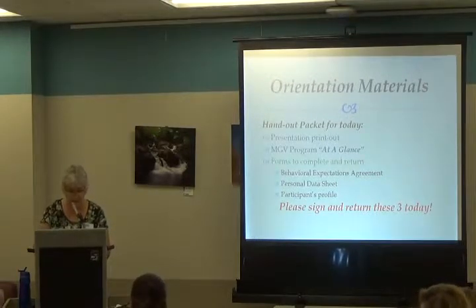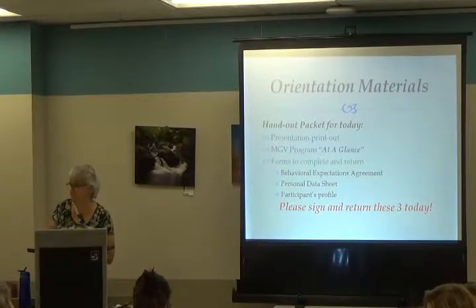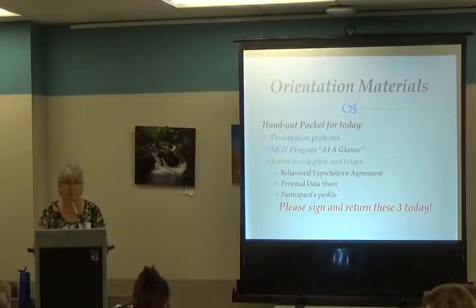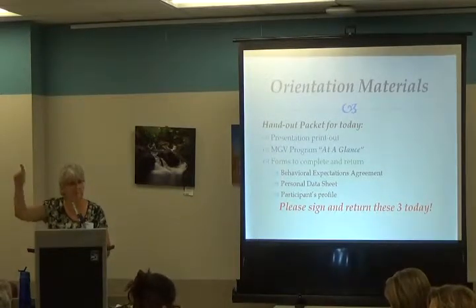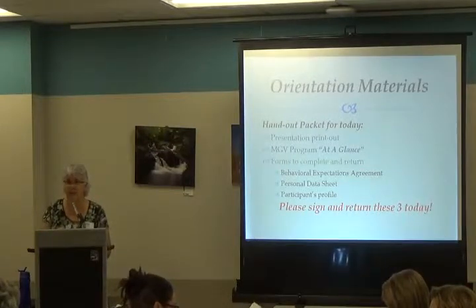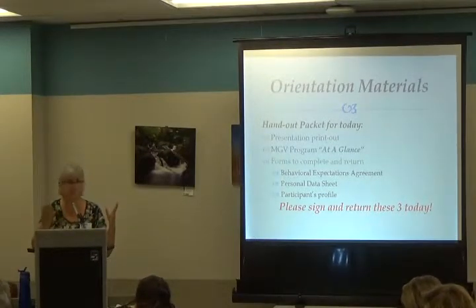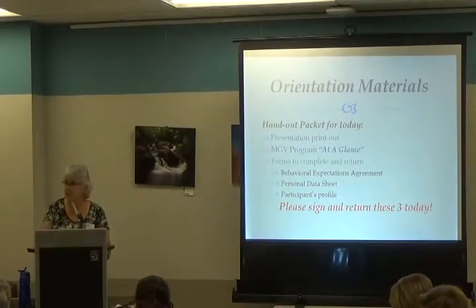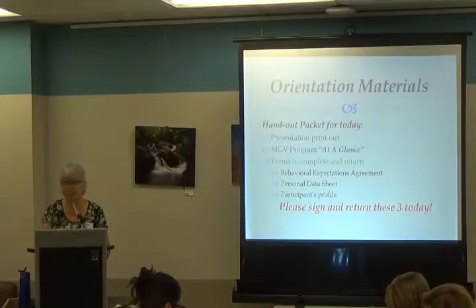There are three forms to complete: the behavior expectations agreement, the personal data sheet, and the participant profile sheet. All three are important. You can fill them out anytime during break. There's a box at the table that says 'drop off forms' — just put them in there. We need that returned today. There are holes in those forms and you can put them in your binder under week one.